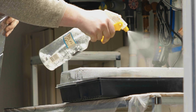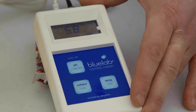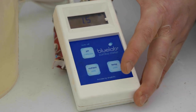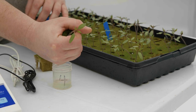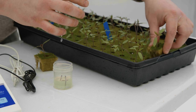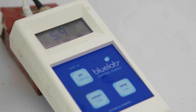Wet the media with pH and EC corrected nutrient water. The pH target is 5.5 to 5.8 and the EC target is 1.0 to 1.5. Daily pH and EC samples need to be taken by squeezing water from the media to make sure levels are staying in the desired target range. If levels are outside the target range, flush with pH and EC corrected nutrient solution.